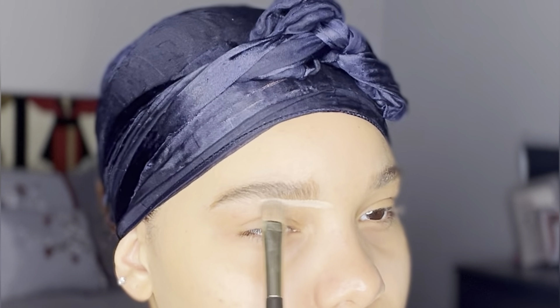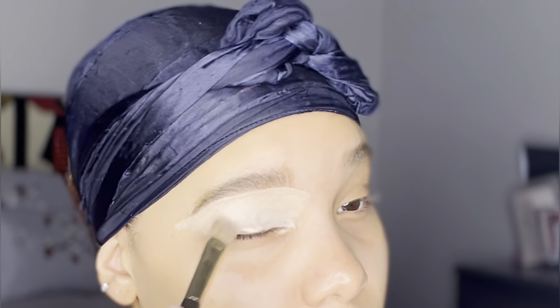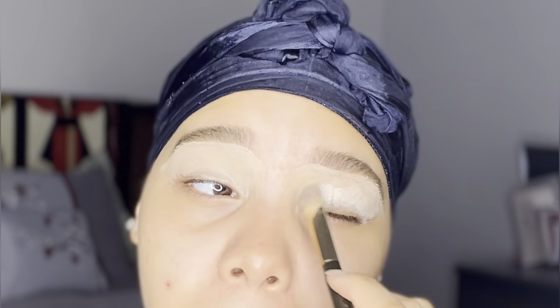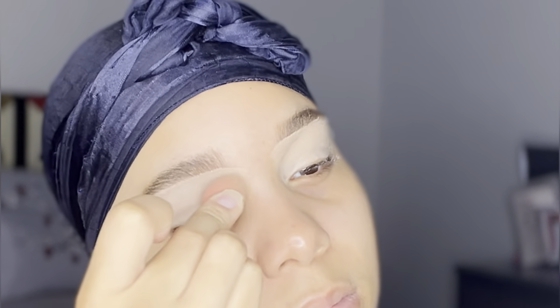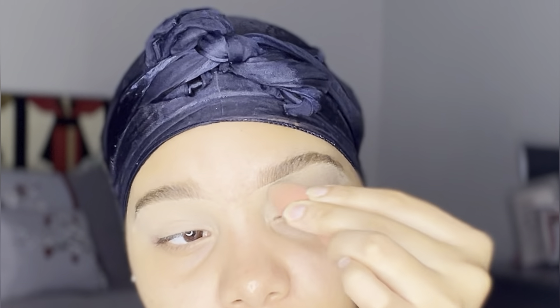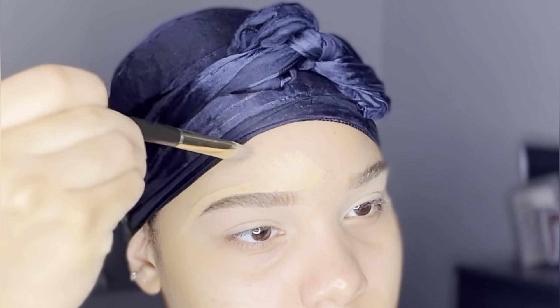I'm using a lighter shade concealer to go ahead and define my brow and to brighten it up a little bit, then I'll drag that concealer down to my eyelid to prep my eyelid for eyeshadow. Once my eyelids are nice and blended with my beauty blender I'm going to get my banana powder and set my lids and underneath my brow. Using a concealer that's closer to my skin tone I'm going to define the top of my brow and blend that in very well.